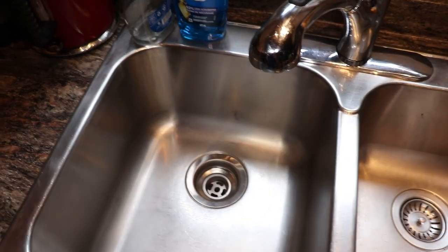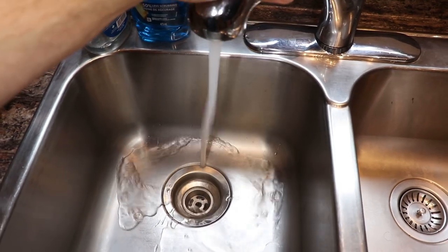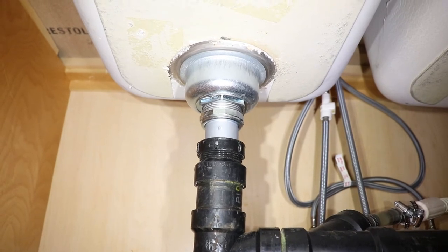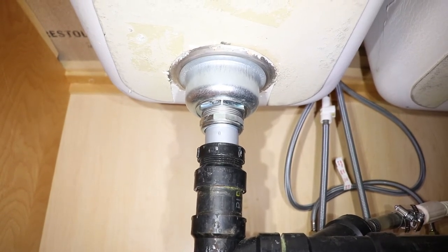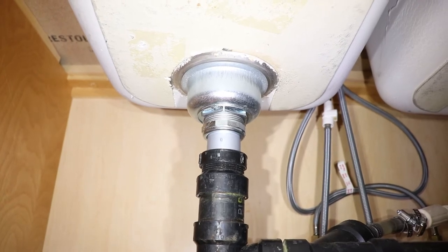So let's give it a test now — I'll turn the water on and check for leaks under the sink. Everything looks good, I don't see any leaks, and I'm going to double check it over the next few days just to make sure everything is okay.